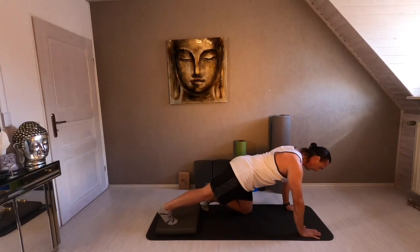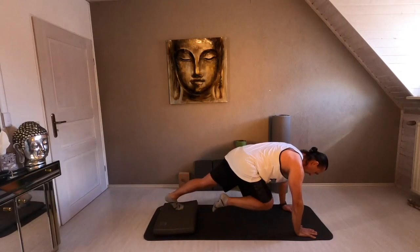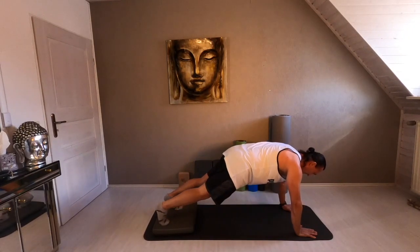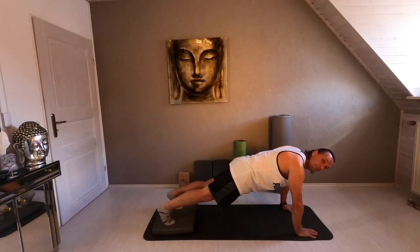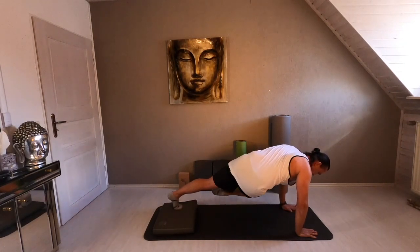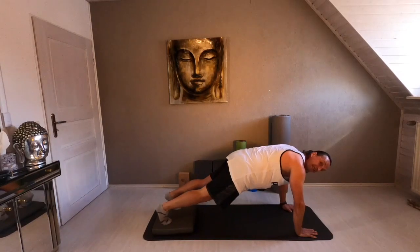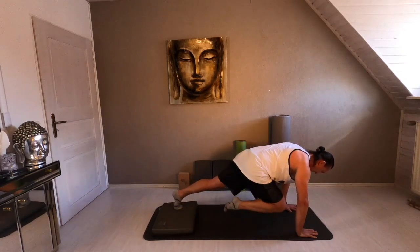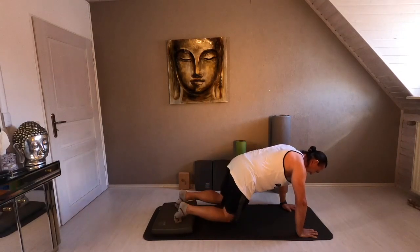One leg on the balance pad, the other leg ready. Start with the right knee to the chest. Once more — hold. Cross. Center. And back. Same move a little bit faster — come on. Once more. Perfectly. Double speed — let's go. Last time, and relax.